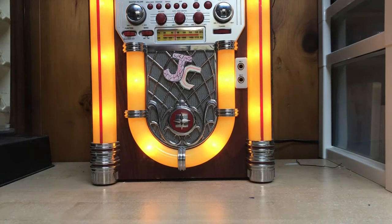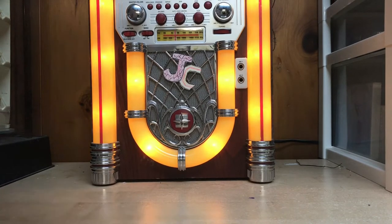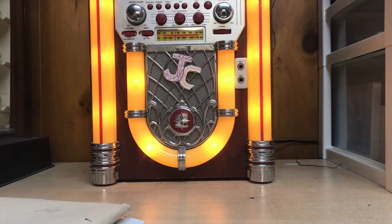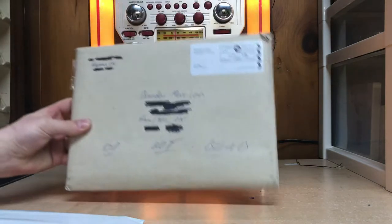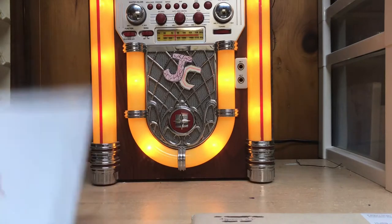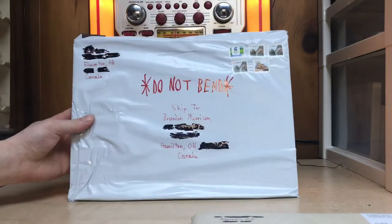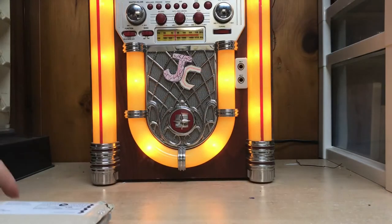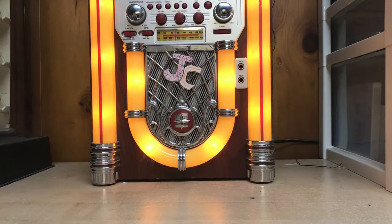What's going on guys, it's Jukebox Comics. Today I have an unboxing video from eBay. I've got this package and this package, and I completely forget what's in them. This one is from Nipigon, Ontario, and this one is from Edmonton, Alberta.